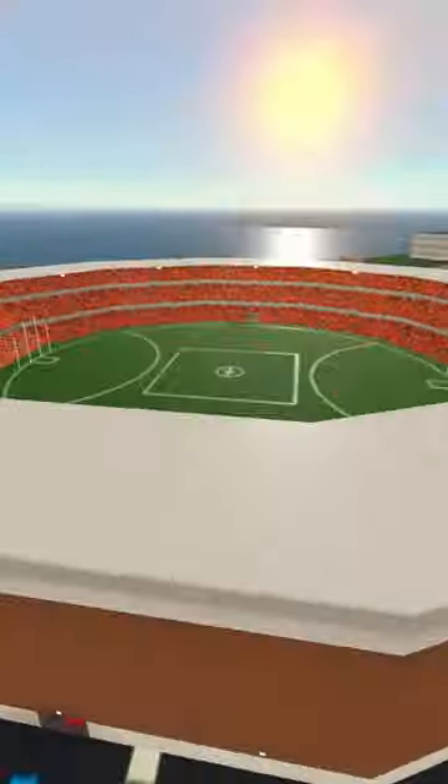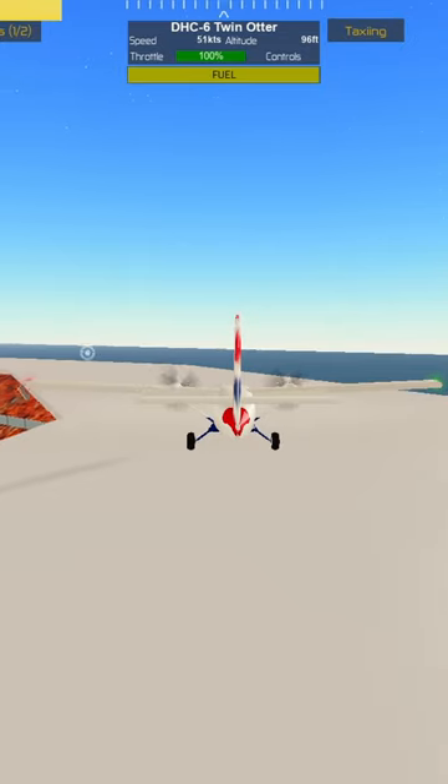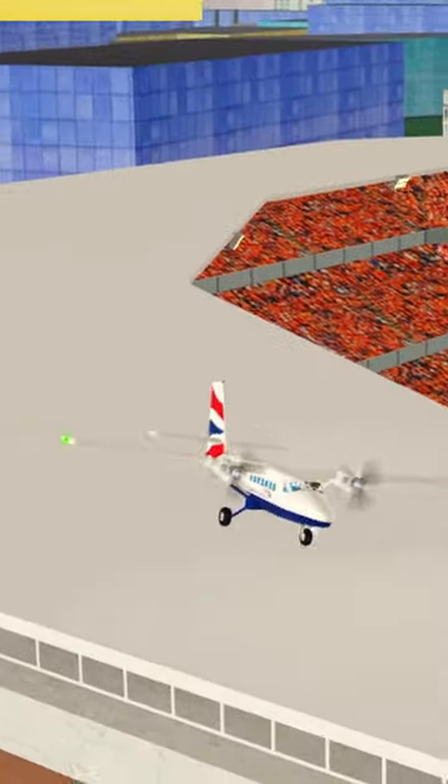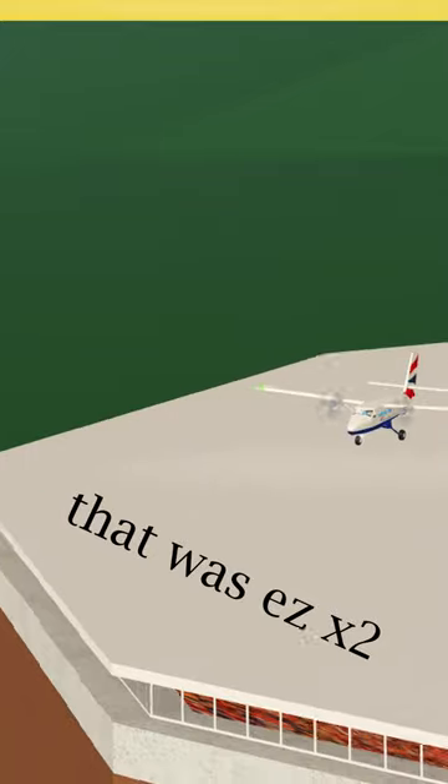Let's take off and land planes on a circular runway. We'll start with the easy Twin Otter — circle around, and that should be absolutely no problem. That was easy. Money!